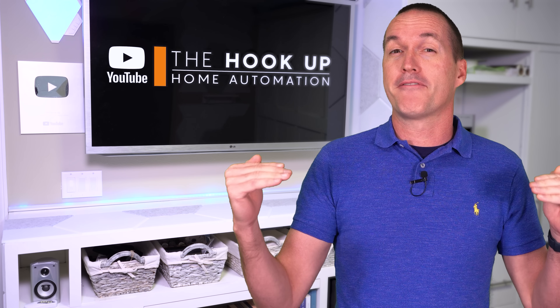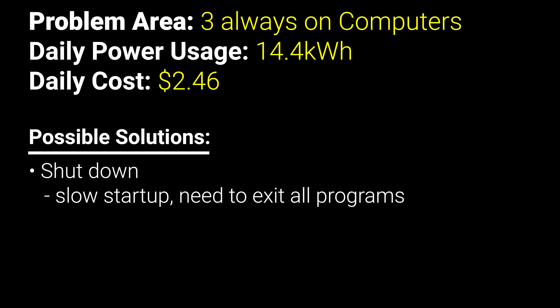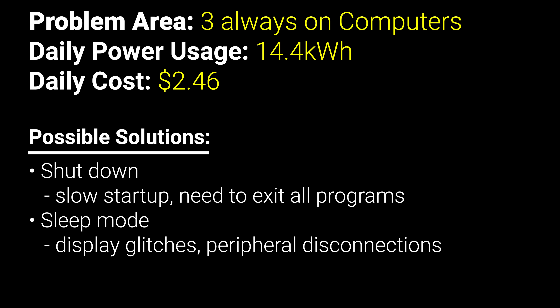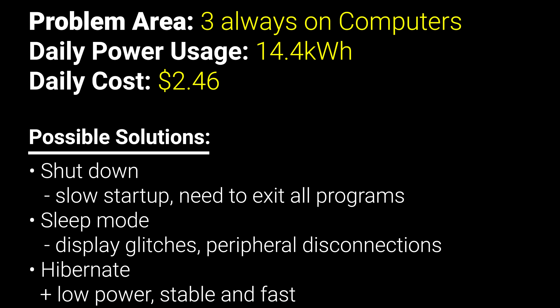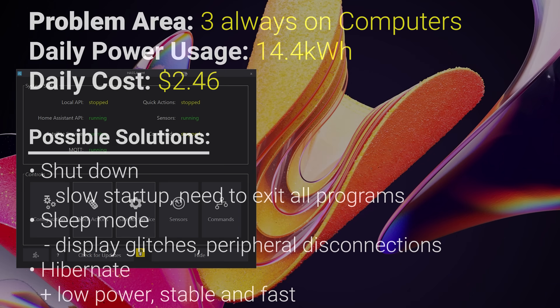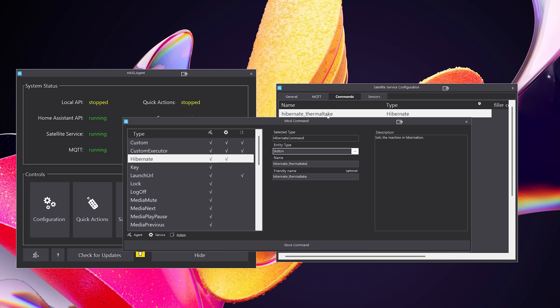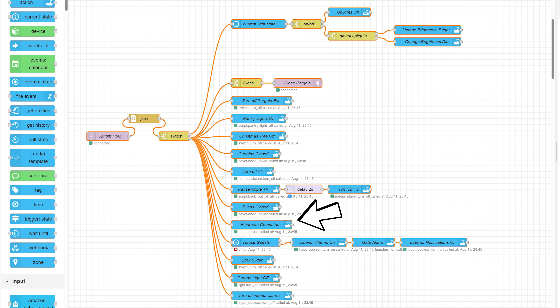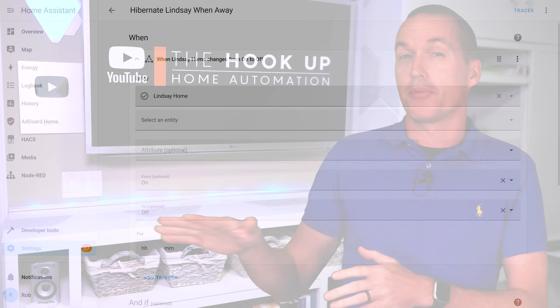I'm ashamed to admit my wife and I basically never turn off our computers since we're constantly getting up and down from them. We've tried Windows sleep mode but it's always been buggy, causing display issues and peripheral disconnections. However, hibernate appears to be much more stable. So I installed a Home Assistant PC control software called HASS Agent and set them to hibernate when I run my bedtime routine — which also turns off lights, closes curtains, and locks doors — giving a solid 8 hours of energy savings per computer.